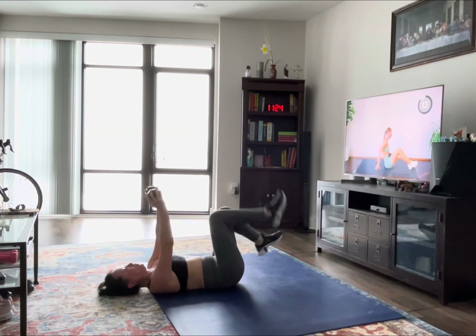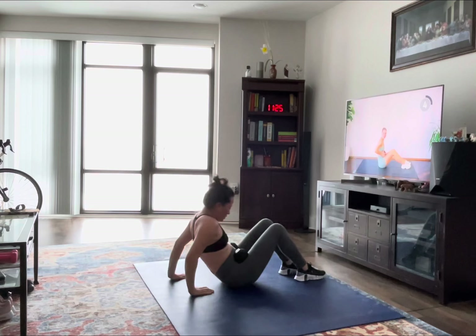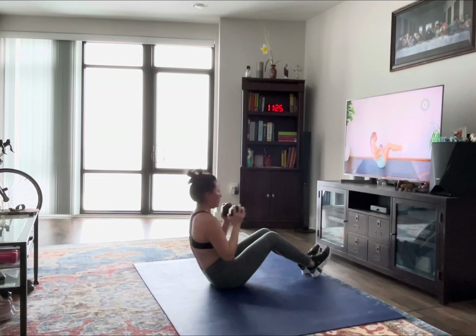Good, second to last exercise — we're going to sit up and do some weighted twists. You can either have the feet on the floor, sitting back and twisting, or if you want to make this a little bit harder, you can have the feet up and twist. Here we go.